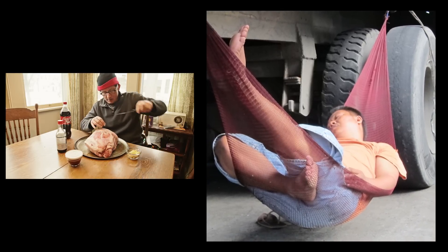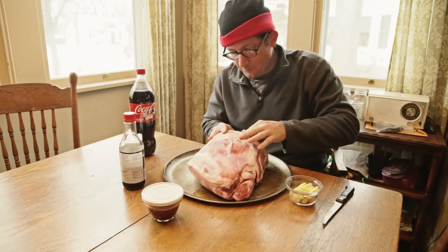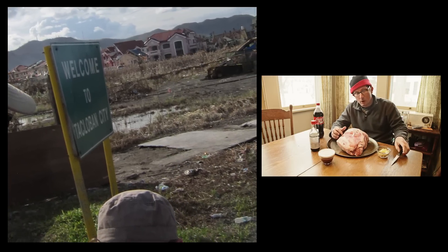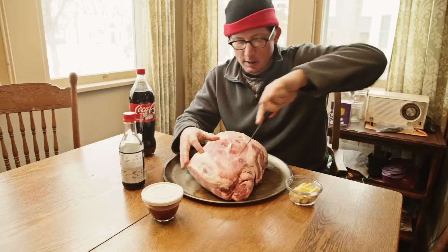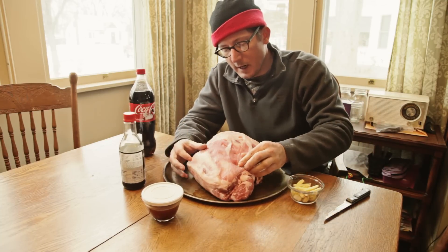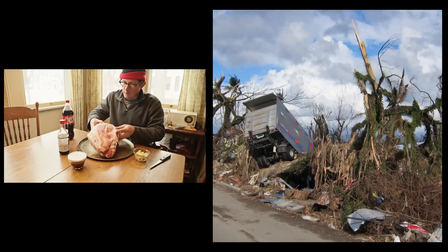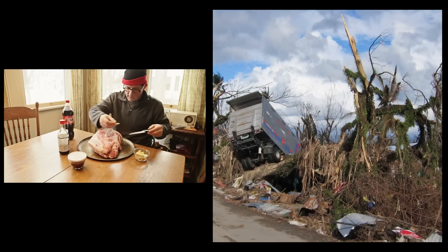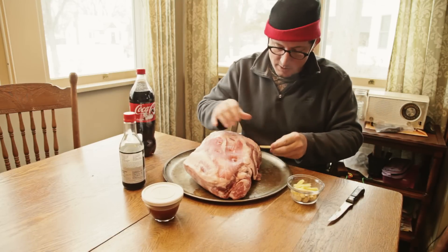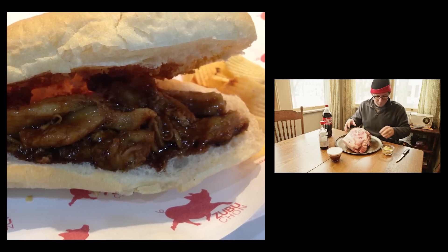I've got a Filipino friend that I was asking about how he would make it. The problem right now is that I don't have a suckling pig and I can't get one all that easily. But I'm hungry for lechon right now, so I got a pork shoulder. I had lechon in Cebu City at a place called Zubuchon — Z-U-B-U-C-H-O-N — and it was just delicious.